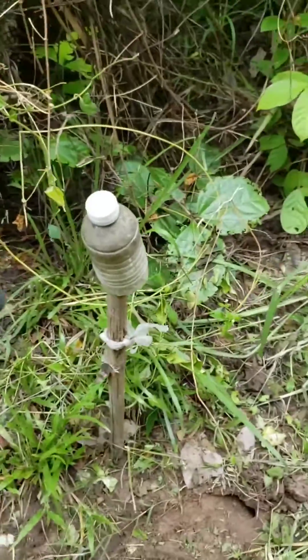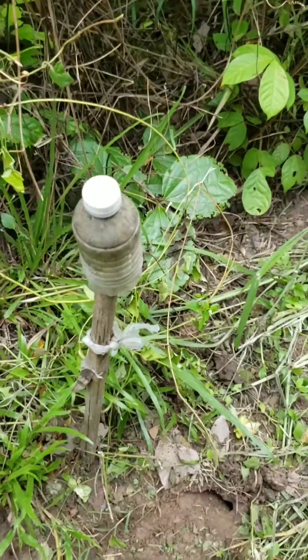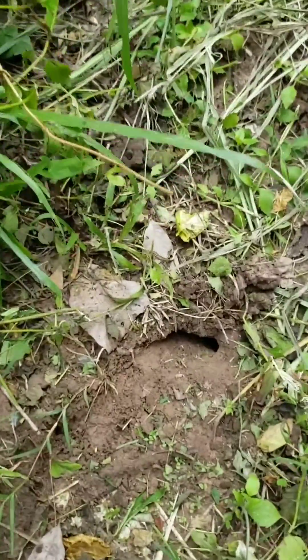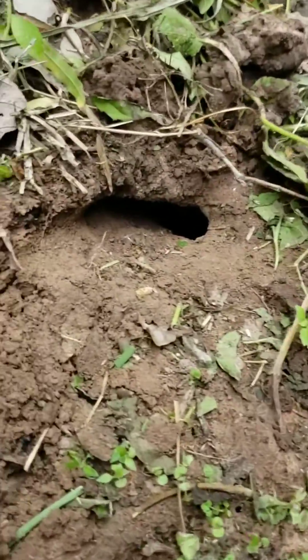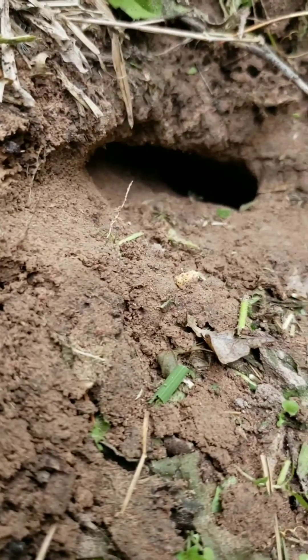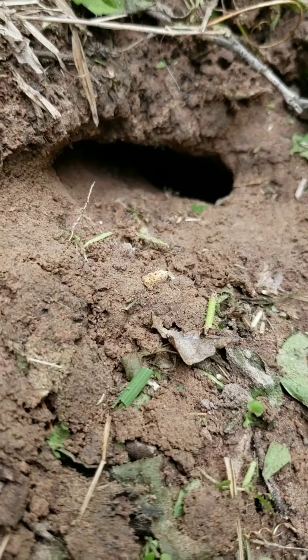Here's another fairly large nest. I usually mark the ones that I find around the farm here. This is a fairly large Asian black scorpion nest.